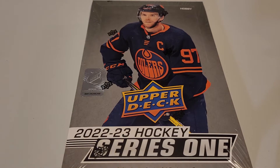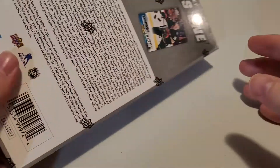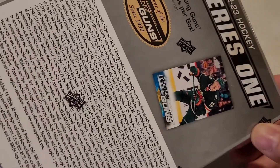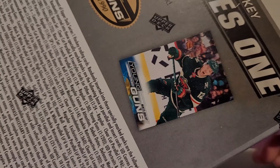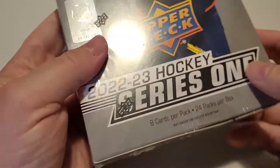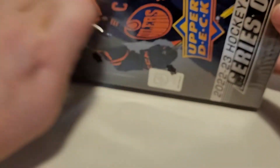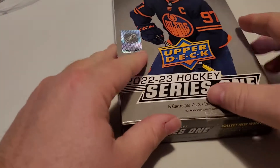Welcome back everyone to an AW Trading Cards box break. We're going to open up and see what the new 2022-23 hockey Series One Upper Deck is all about. It's home of the young guns of course since 1990. If you look at the back of the card here it's showing one of the young guns. We're looking for Matt Boldy, but it should be interesting to see what you get in these packs.